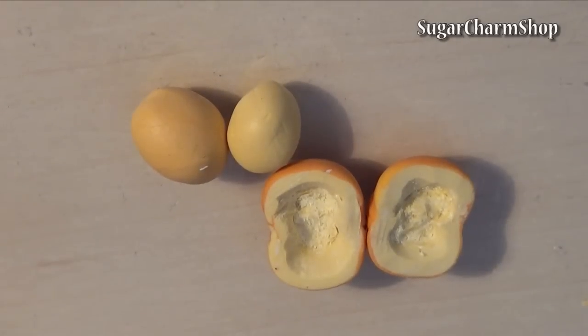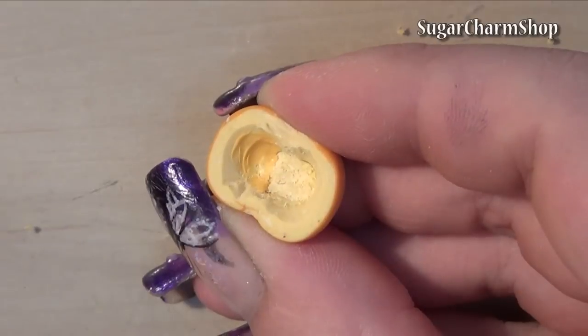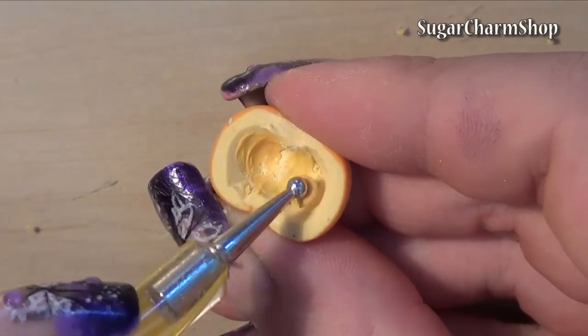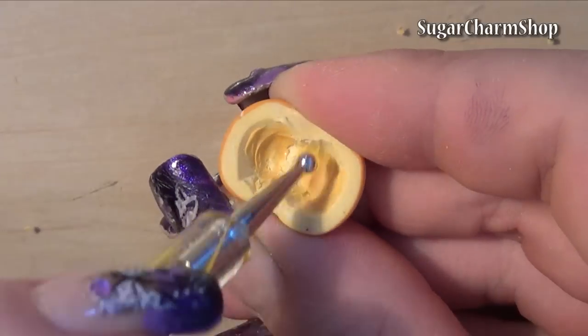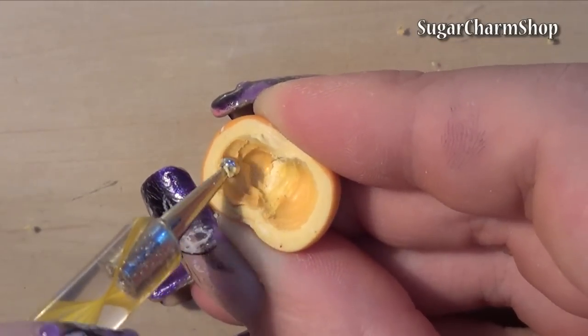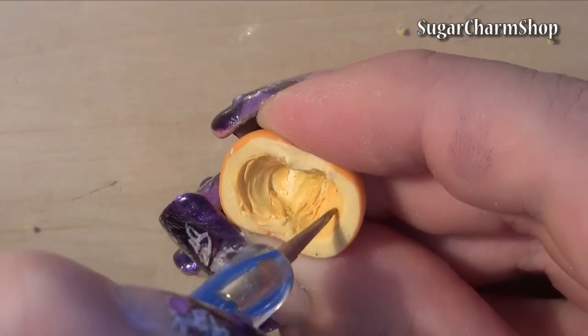Now take the two other shades and add small pieces of this to the inside of the pumpkin. Use a pointy dotting tool or a needle tool to add texture.